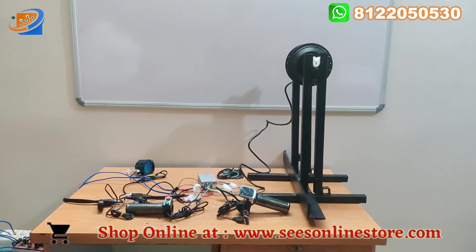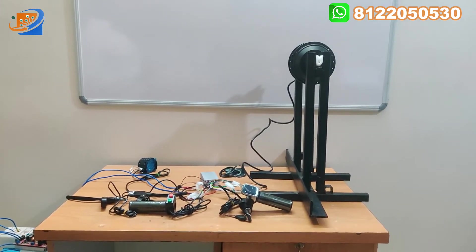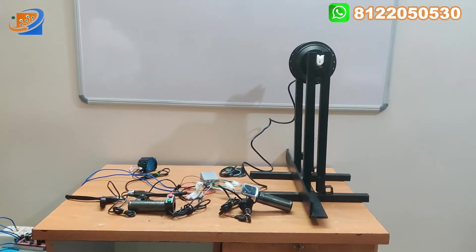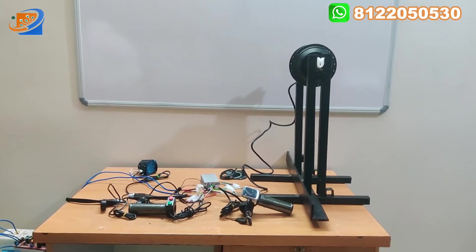If you want to buy this kit, directly visit our online store at sesonlinestore.com. On this website, you can directly go and place the order. We have all the types of kits available.